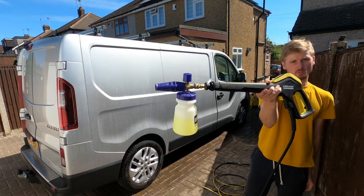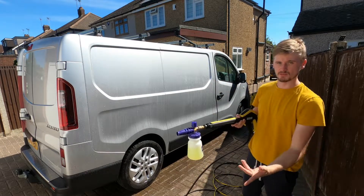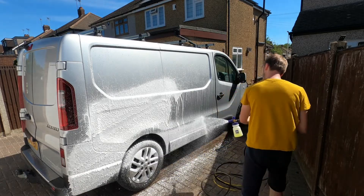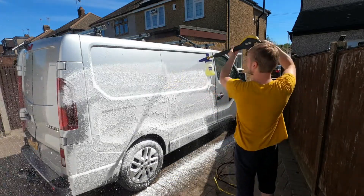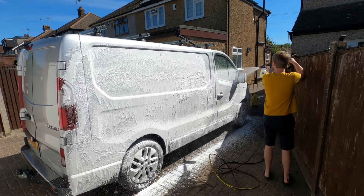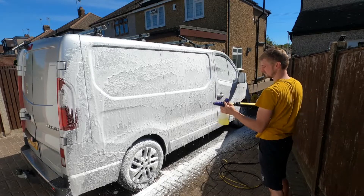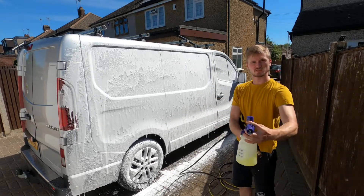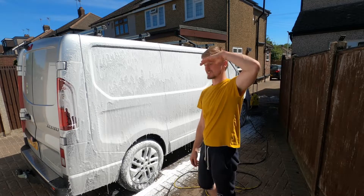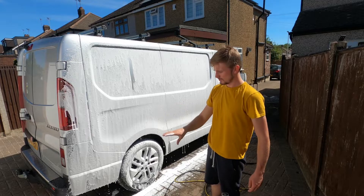First up we've got the AutoGlym one. Both sides of the van are going to be wet because it's pretty hot, so it will be fair - both should stay on the same amount if they're both wet. We know the AutoGlym one is pretty good - sorry about the squinting, it's really sunny - but you can see a decent foam up. Let's go on the other side and see how the other one goes.